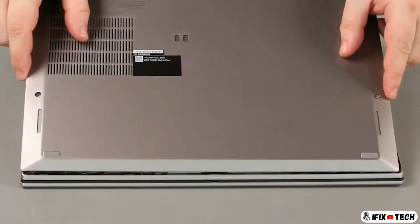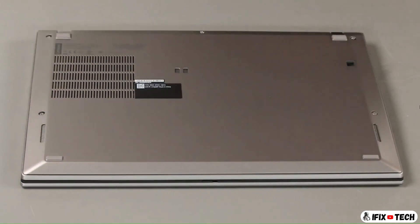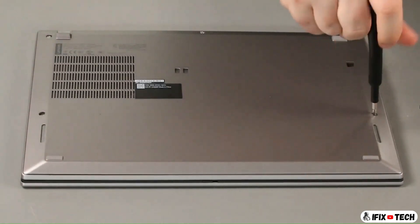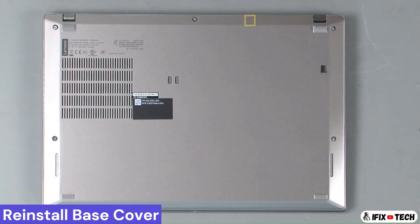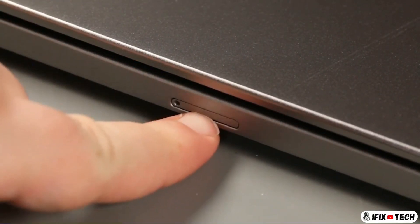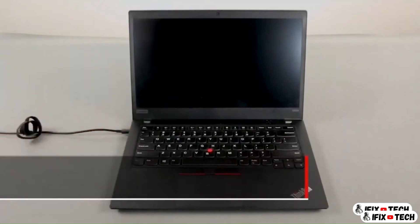Place the bottom cover onto the system front edge first. Tighten five captive screws. Insert the SIM card tray and press it in until it sits flush. Plug in the power adapter and connect it to your computer to re-enable the built-in battery.